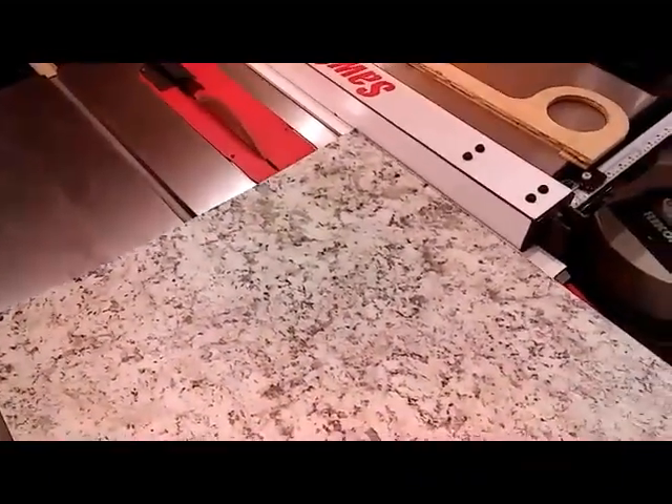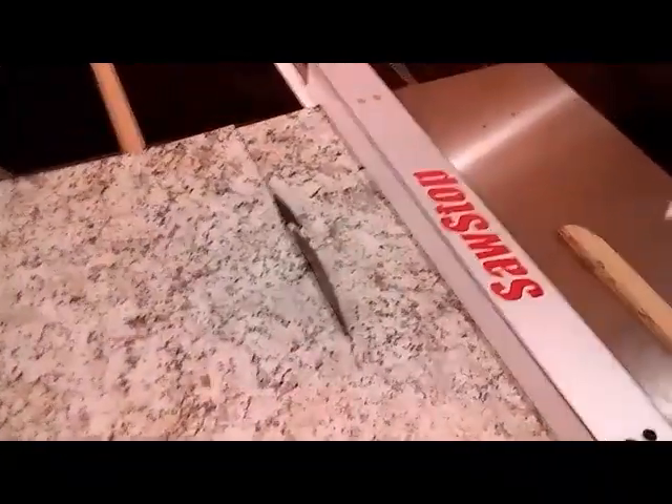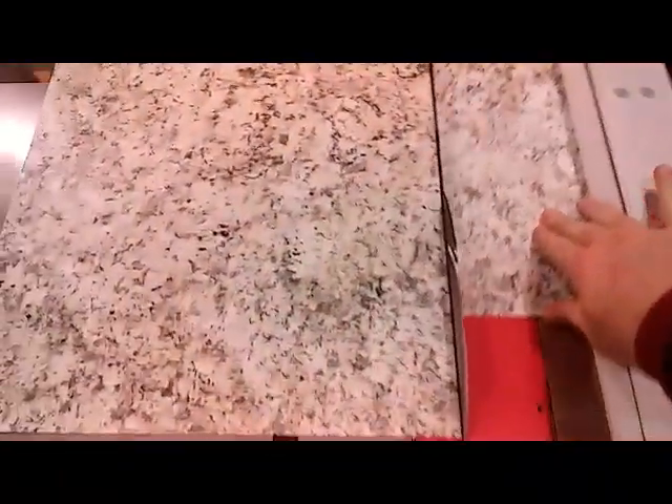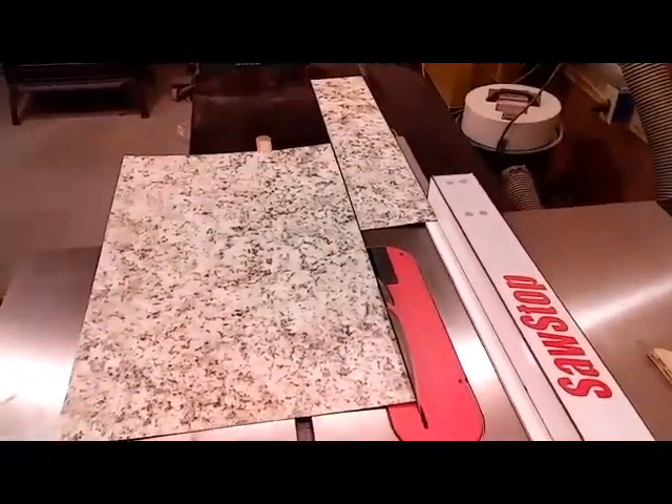I'll do it for you, one handed even. If I die trying this, you'll know it was a bad idea. You can see how easily that worked — I even just did it right with one hand and got a nice straight cut out of it. There's a tip.